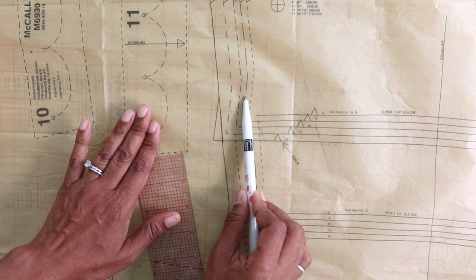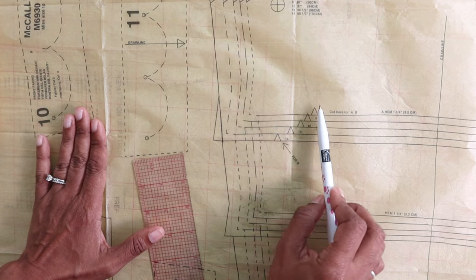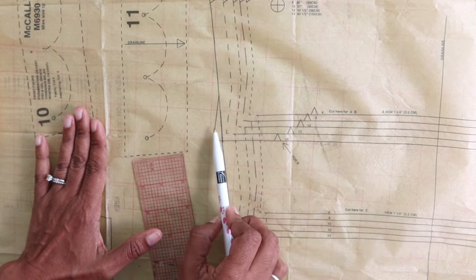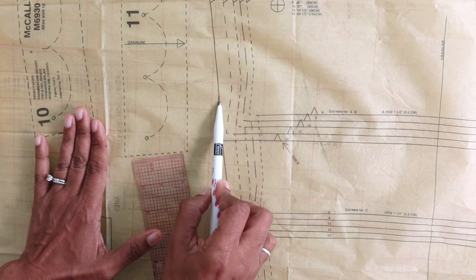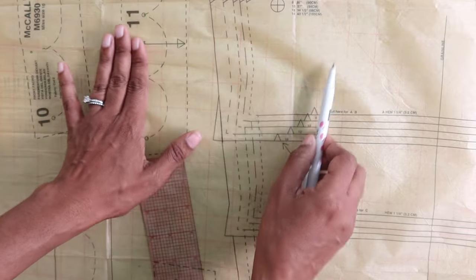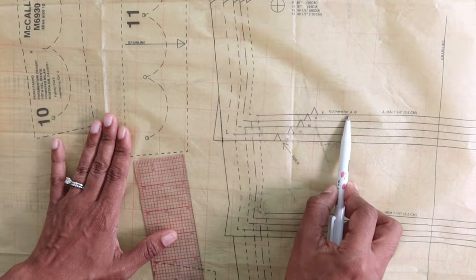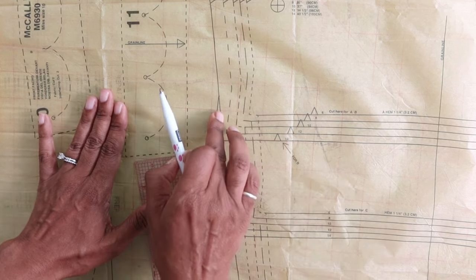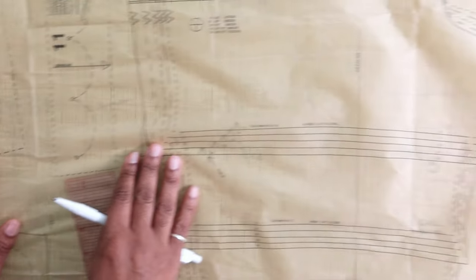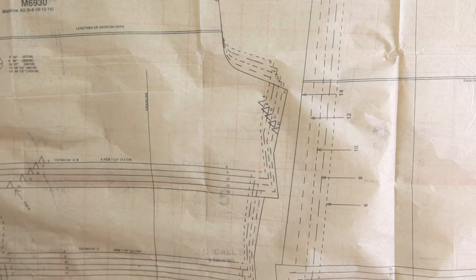You would do the same thing for whatever size you're cutting. The only thing to keep in mind is if you ever decide to go back and make view A or B, you will have already cut off that little triangle. So you may want to trace your pattern out or add this extension back on later if you decide to do a different view. You do the same thing to the other side because you also have cut lines over there that need to line up.